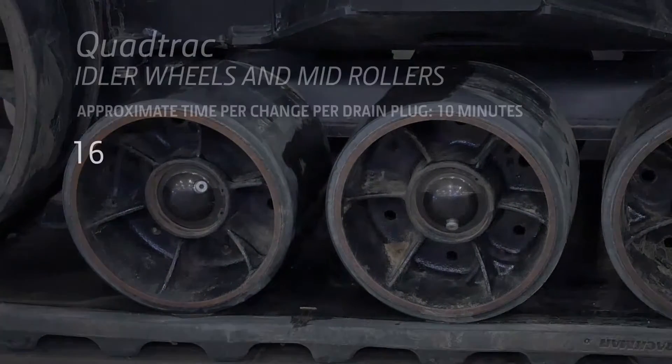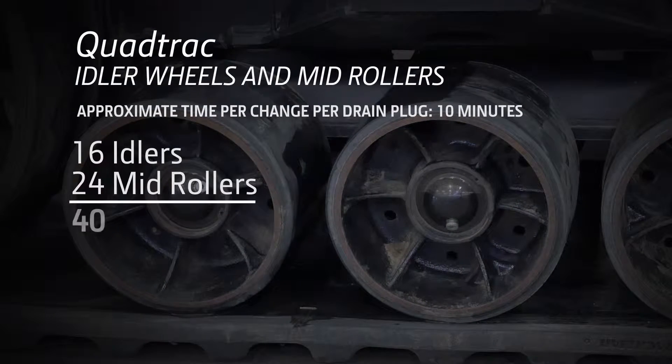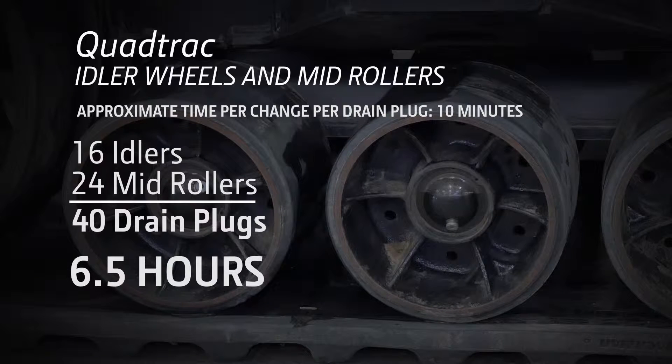In fact, if you could do all this in 10 minutes for each idler and mid roller, you are looking at approximately 6.5 hours to do all 40 idlers and mid roller wheels.